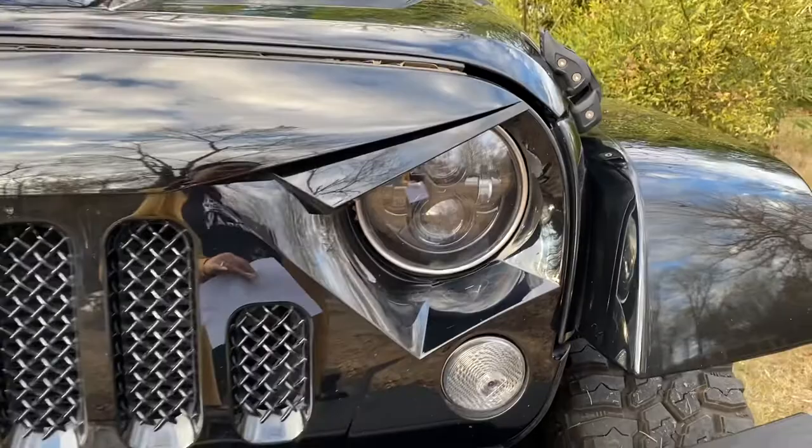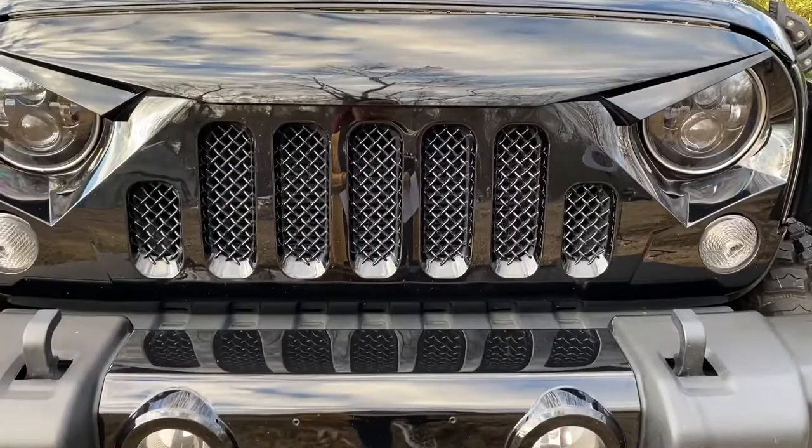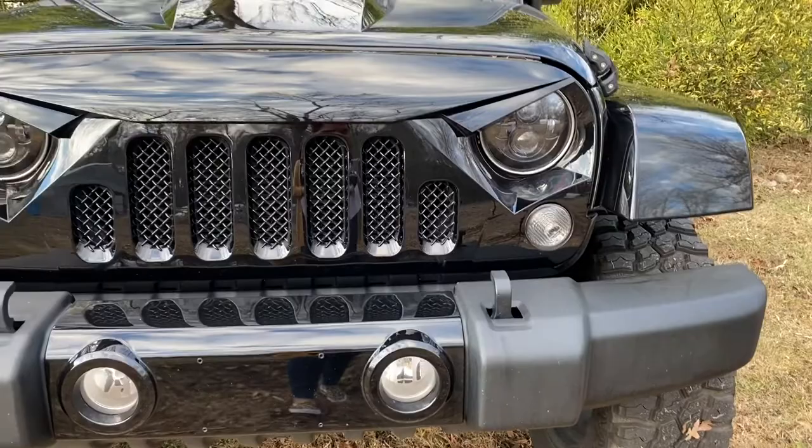It did come with the fog lights, but I wasn't able to put them in — I did try to do it myself. I do plan on getting a new bumper sometime soon, so I'll definitely be installing those fog lights whenever I get the new bumper.